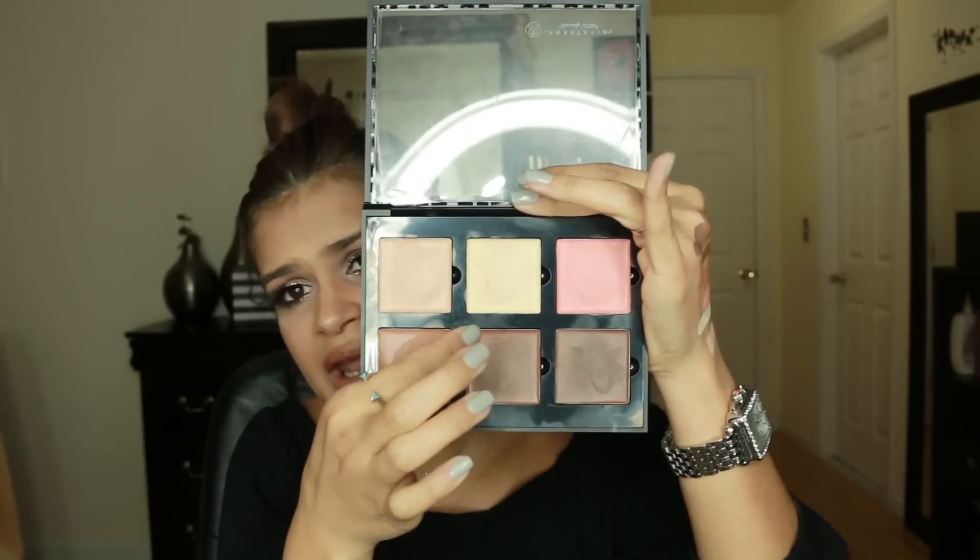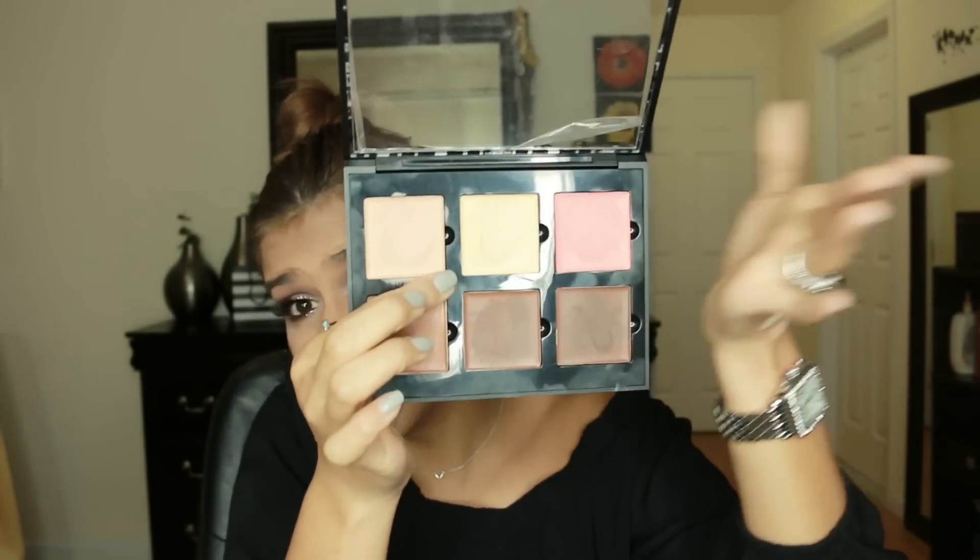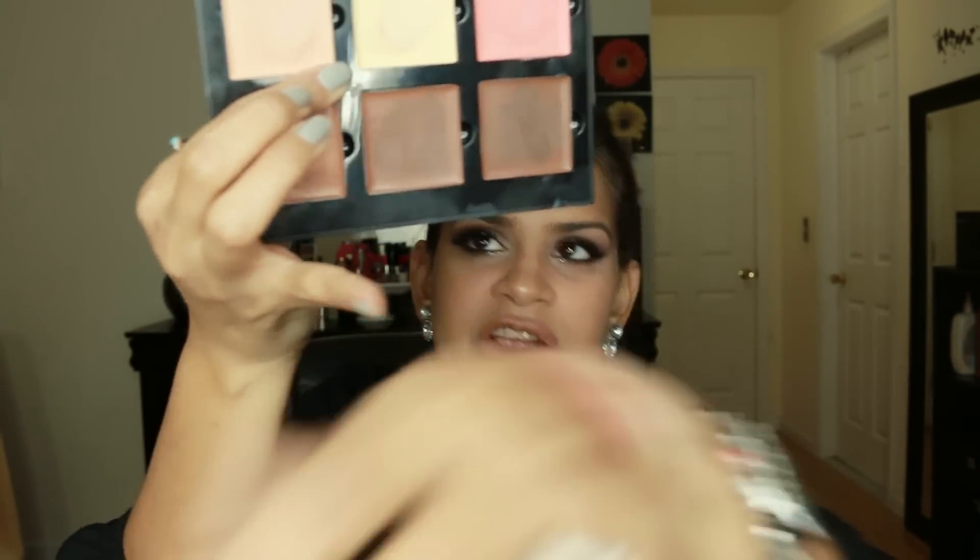The next one is the shade banana, which like the name says, it's a yellow banana color, and this is the swatch right here. This is a color that you can really use to brighten up your under eye area, the bridge of your nose, and so forth, as you saw that I used it.